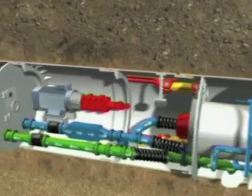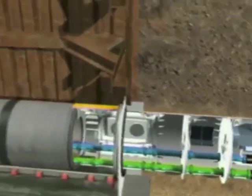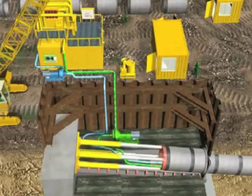The material is picked up in the slurry circuit and transported to the separation plant through the slurry discharge line. This line passes through the machine and the jacked pipes up to the surface.